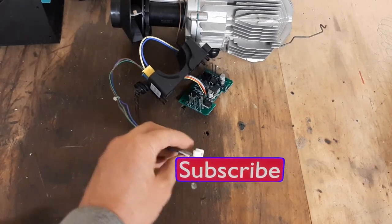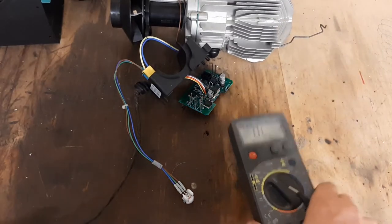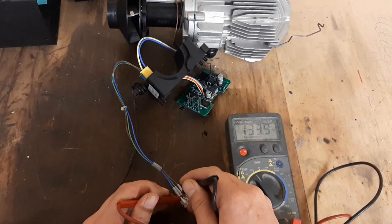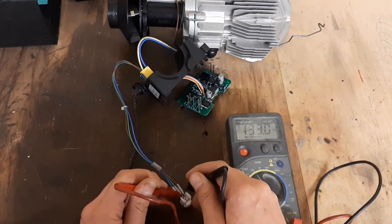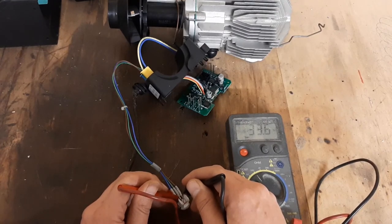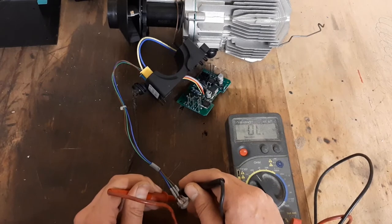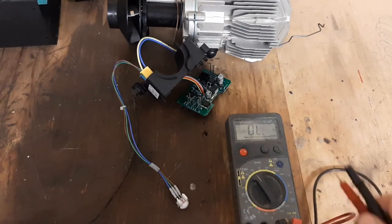I found this probe on a Chinese marketplace described as a PT1000 thermal probe, but I don't think that's what it is — the resistance values are quite odd. Set to a range up to 200 kilohms, the two outer legs read 133–134 kilohms, the middle reading comes out around 33.6 kilohms, and between two other points I'm getting 67.1 kilohms and 135 kilohms. That's a little odd for a PT1000.